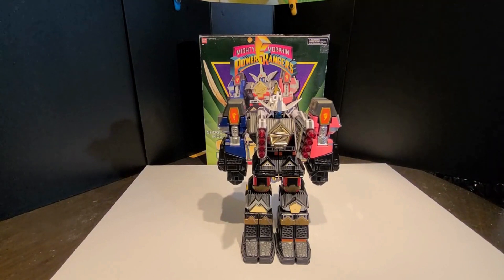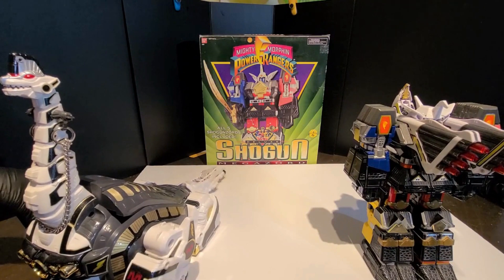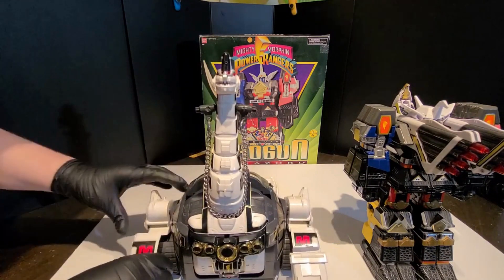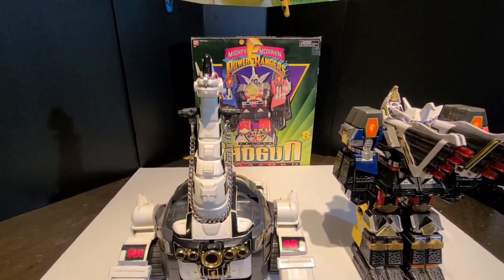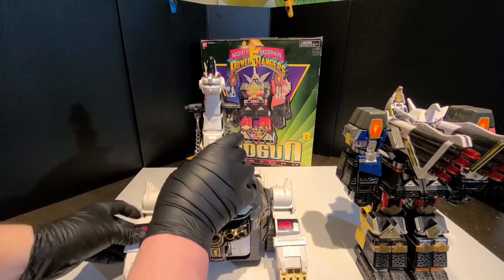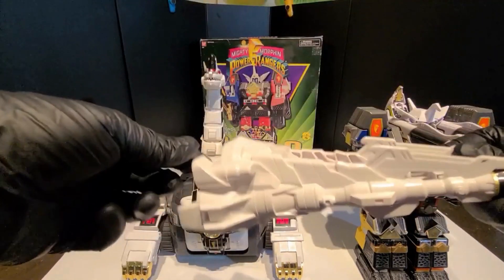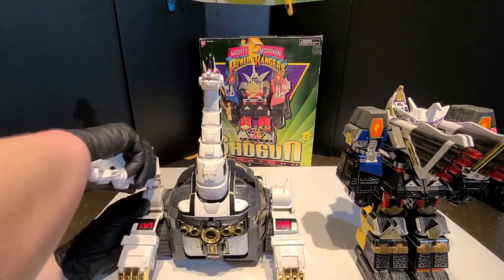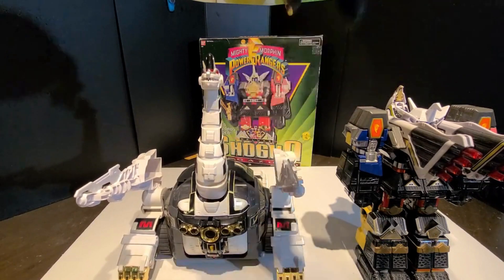We're going to bring in the last piece of this set and make the UltraZord right now. Here we have Titanus — or, in the UK, I guess they didn't like how Titanus was spelled, so they called it Titanos, which I just find pretty funny. His tail comes off and that is going to become his cannons for UltraZord mode.